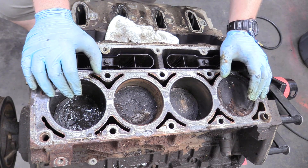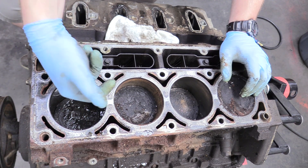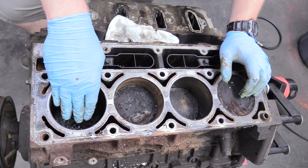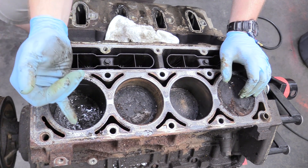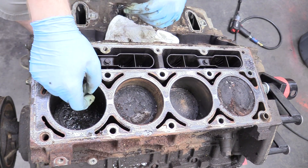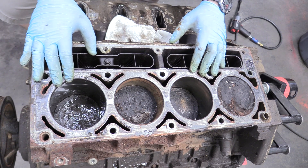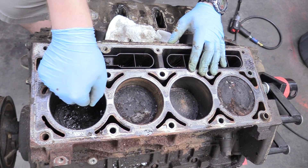A good indication of wear on engines — true with every engine — is to take your fingernail and try to grab the edge of the cylinder wall. That's called ridge reaming: the piston only comes up so far, so that material wears down, and the very top is exactly how it came from the factory. If there's significant wear you can catch your fingernail on it, and if it's really bad you might not be able to machine it the way you want. But these are perfectly good.